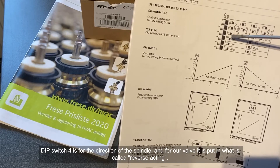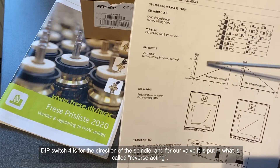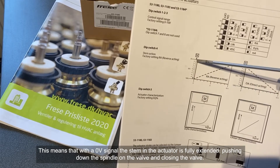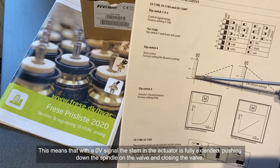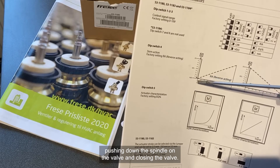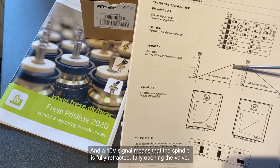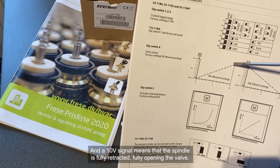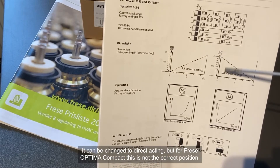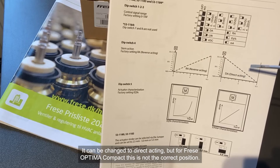Dip switch number 4 is for the direction of the spindle. For our valve, it's set to what is called reverse acting. That means a 0 volt signal means the stem in the actuator is fully extracted, pushing down the spindle on the valve and closing the valve, and a 10 volt signal means the spindle is fully retracted up, opening the valve fully. It can be changed to direct acting, but for the Frese Optima Compact valve, that's not the correct position.